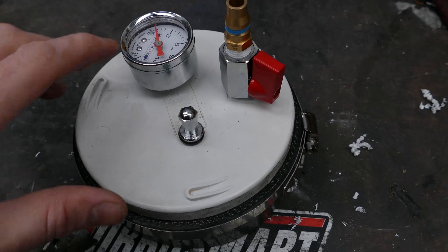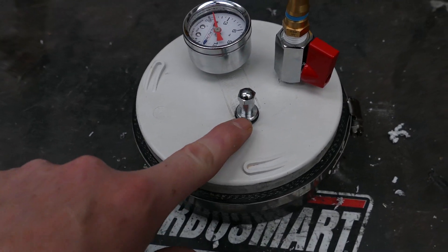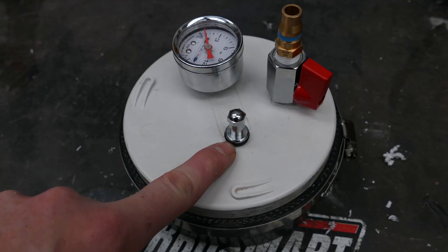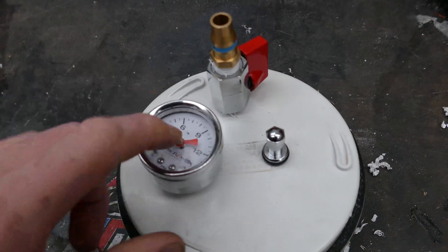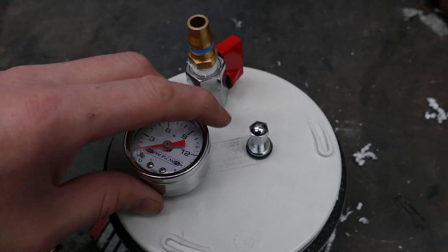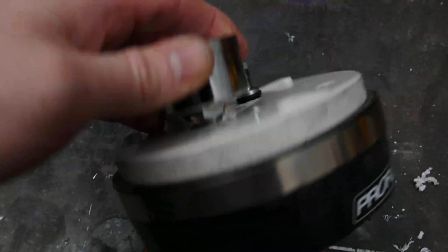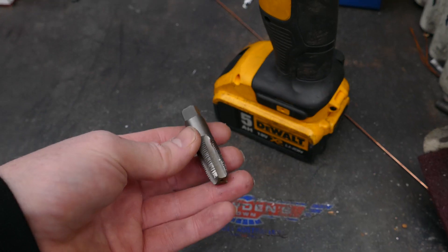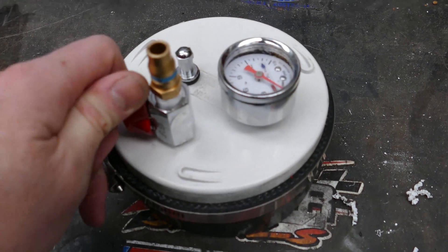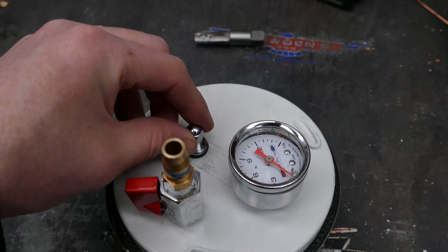I've also made a few variations to show you different methods of building this. This easiest method requires the least amount of tools — just a drill and a single drill bit, and then you can bolt it in. These other things here include a pressure gauge so you can monitor the pressure in the system. To fit that, you'll need a different size drill bit and a tap, so it's not going to be as common for people to have that.